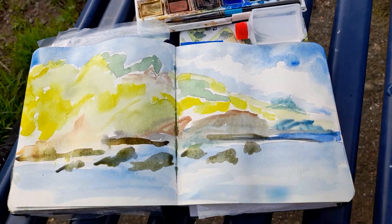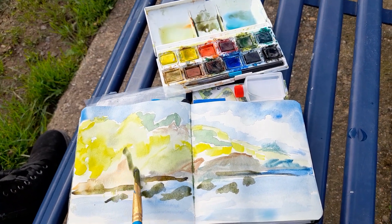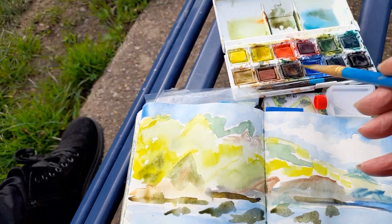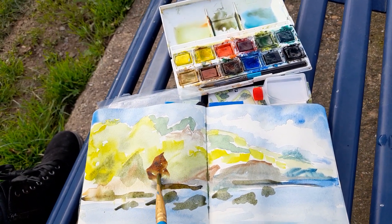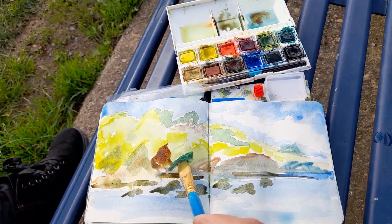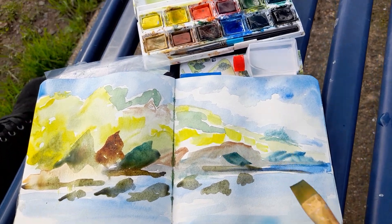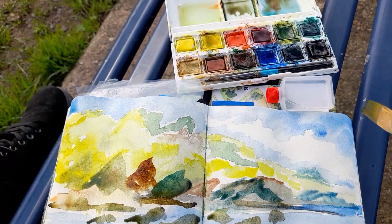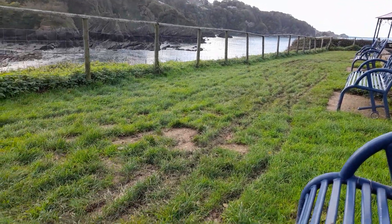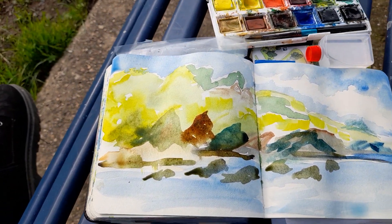The trouble with watercolour is you always have to wait till it dries, and I'm very impatient so I tend to just go into it, start working into it, see what happens. Sometimes it's okay, sometimes it's a little messy. I kind of like to add different colours because the rocks are all sorts of different colours. Even though when you look across they're sort of dark grey, when you get up close there's bits and dabs of all sorts. That's what I quite like to do.